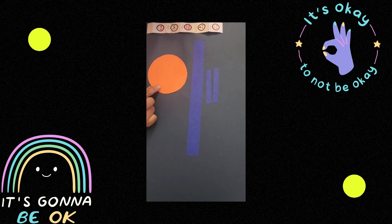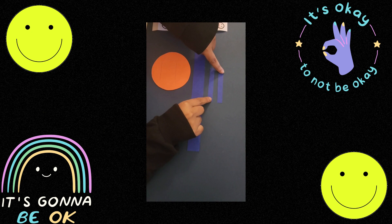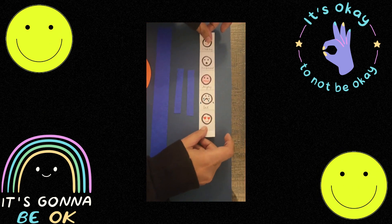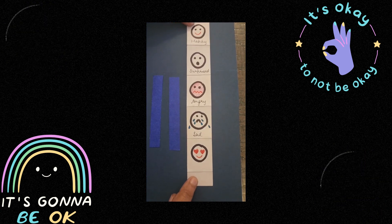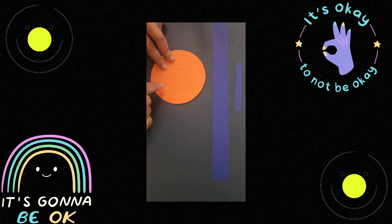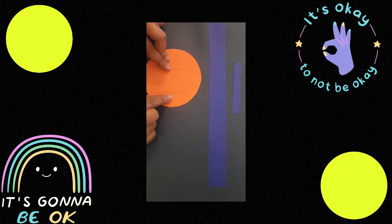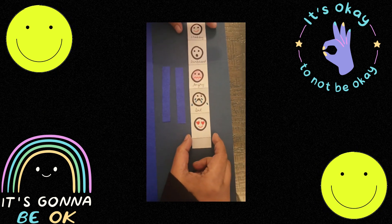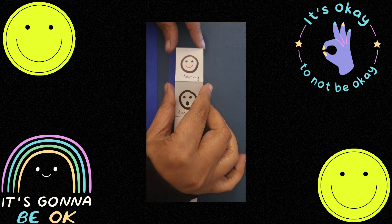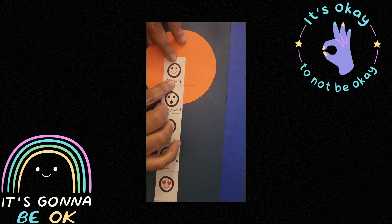For this, we need a circle, paper strips — one long, two short — and one more paper strip depicting all the emotions like this. I have taken two lines here with a width of four centimeters, and this paper strip is three centimeters like this.